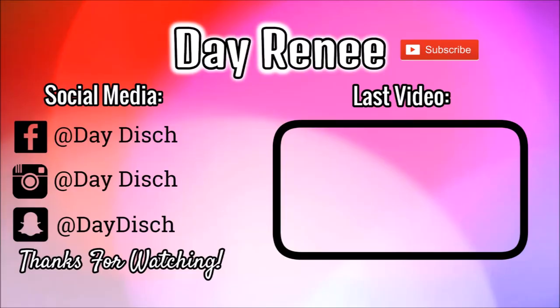Alright guys, that is it for this look — I really hope you enjoyed it! If you did, go ahead and click that like and subscribe button. Click the bell to be notified of future videos. And if you end up trying out this look, go ahead and post a picture and tag me on your social media, because I would absolutely love to see what you guys do with this look. Thanks a lot — bye!